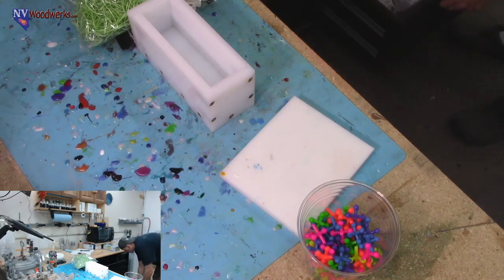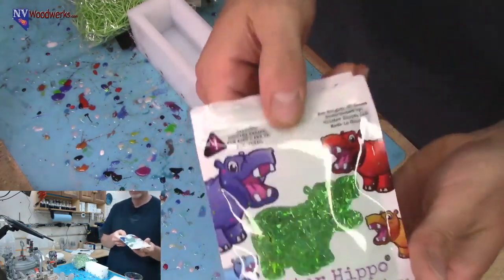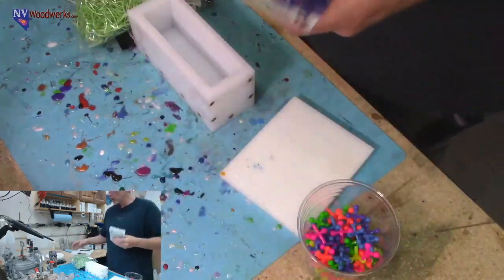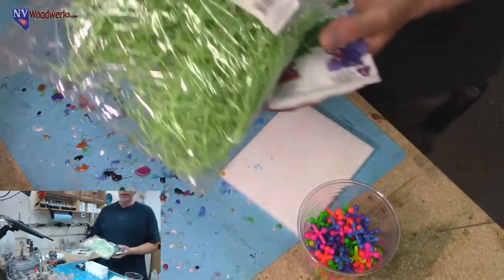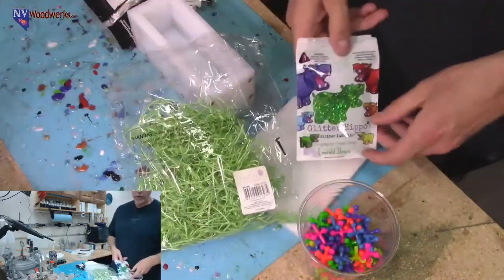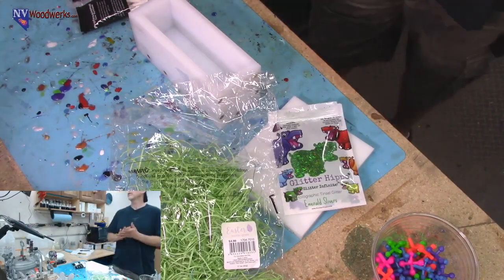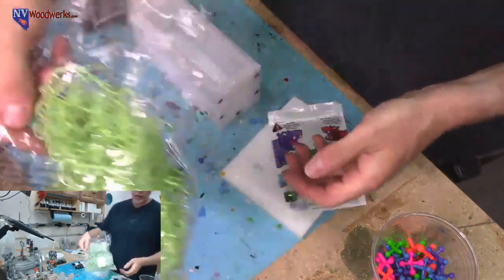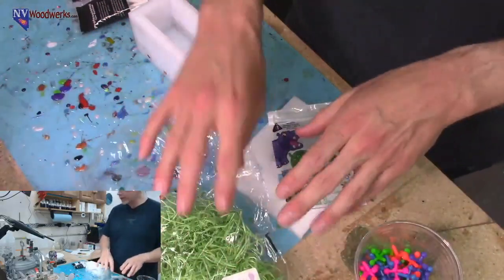You'll get slightly different looks with each one of these options. I kind of like the glitter personally, but I wanted to leave it up to you guys. It looks like we only got a couple people chiming in, so why don't we go for the Easter grass. Let's go with some tees and the Easter grass.